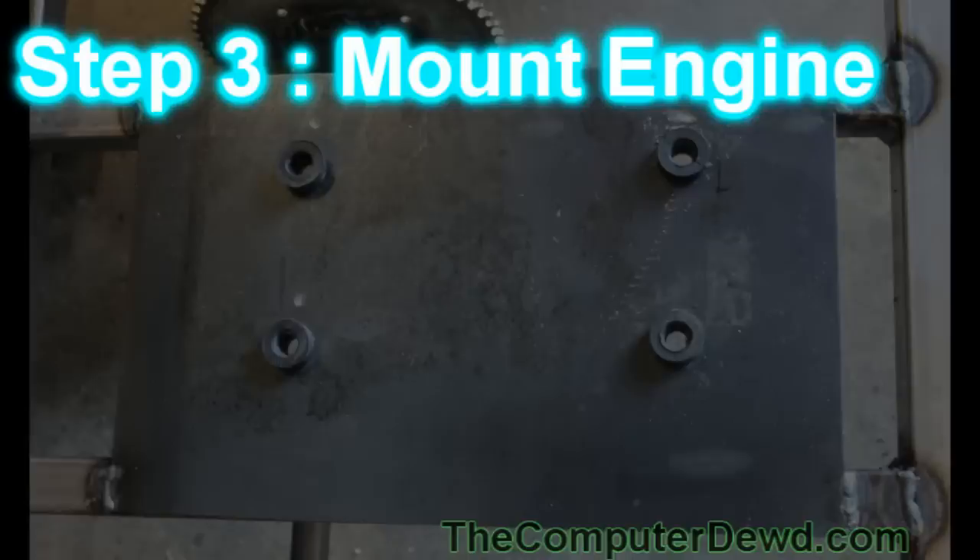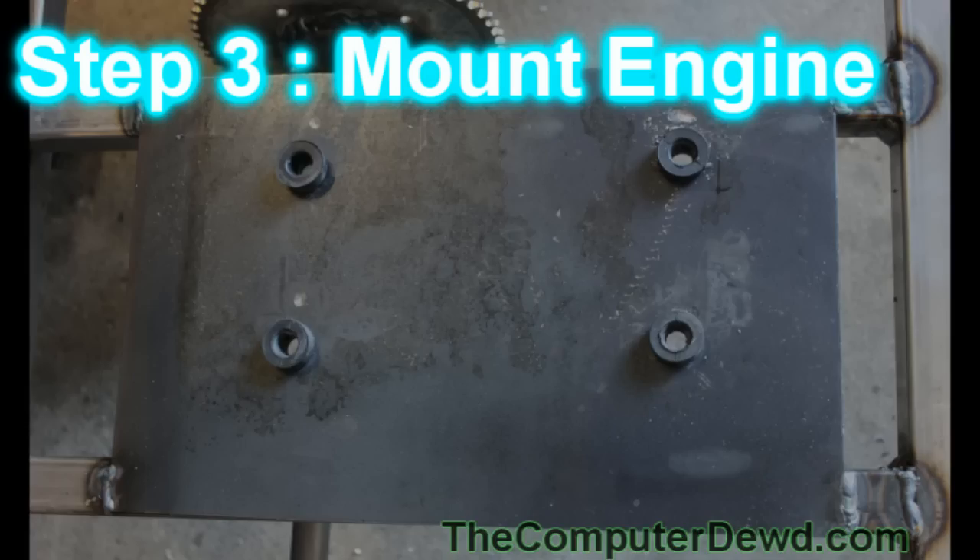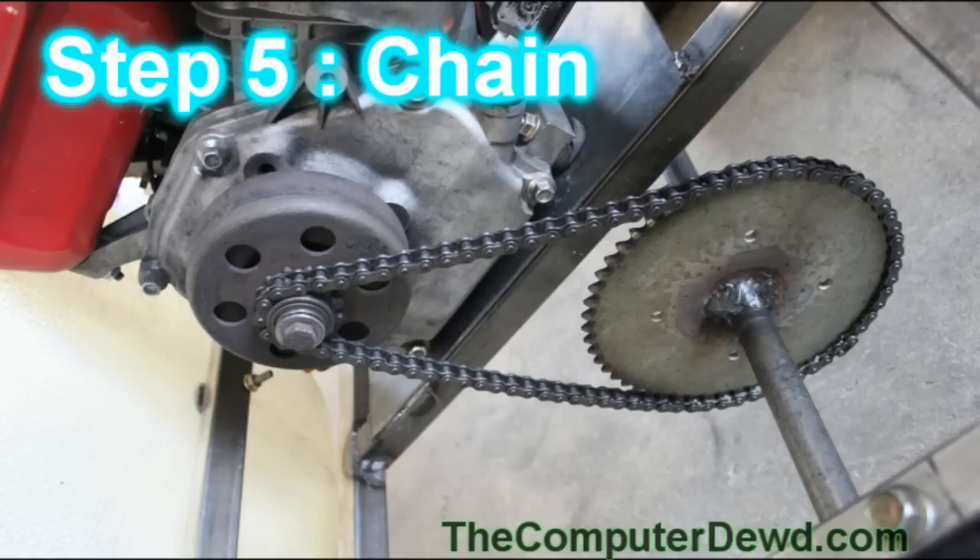This is what you should have after completing step two. Step three is to mount your engine onto your engine mount. To do that, make some marks where you're going to be joining the holes, then drill the holes out, and place a rubber washer on each of the holes. Then use a very high quality thick bolt and attach it to the engine.